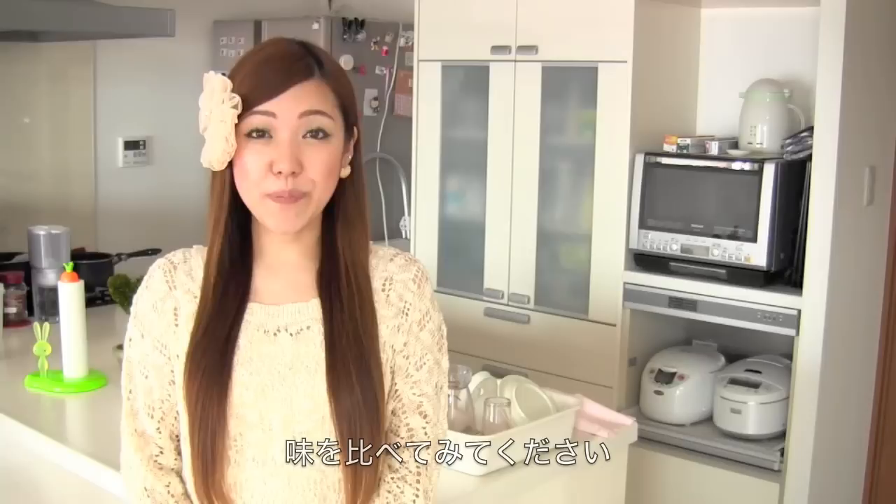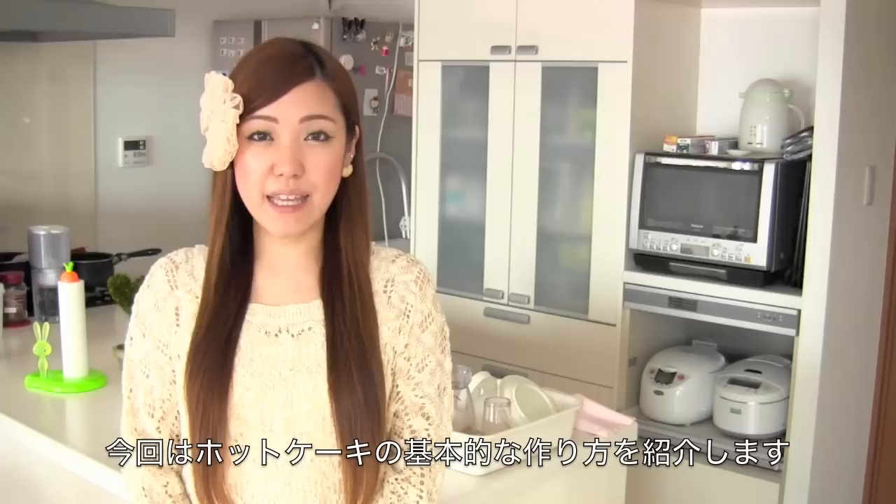Hi everyone! Today I'm going to make hot cake. Hot cake is a Japanese pancake and it's very popular in Japanese sweets. I think it's different from pancake because it tastes sweeter and it's much thicker. So I hope you can try it out and see the difference.